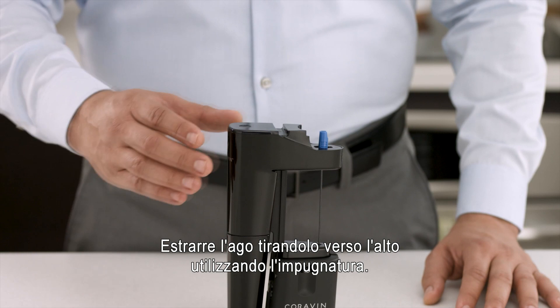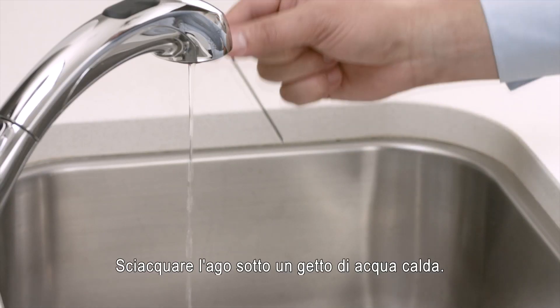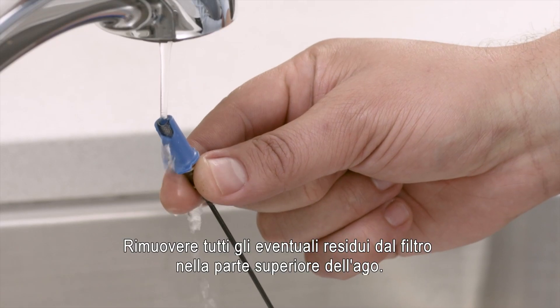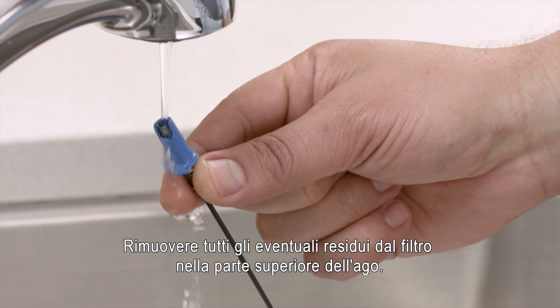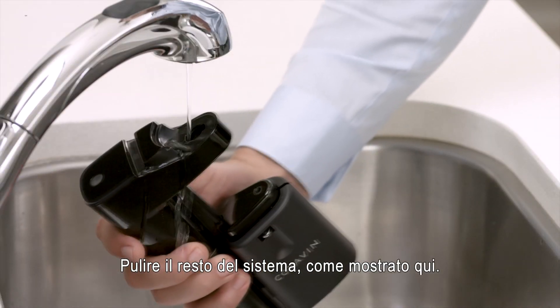Pull the needle by the grip straight up and out of the system. Rinse the needle under warm water. Rinse away all the particles from the filter found at the top of the needle. Rinse the rest of the system as shown.